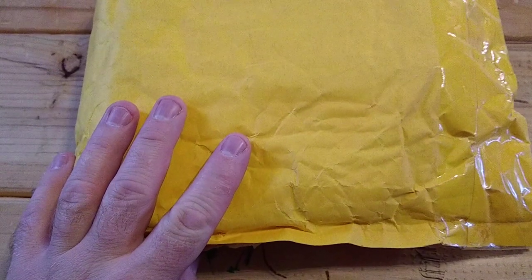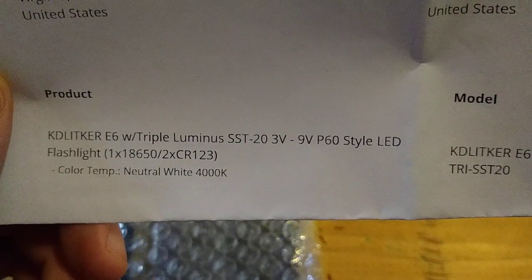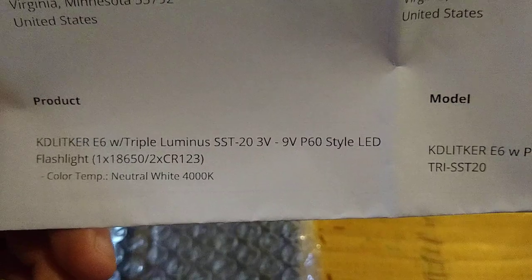Alright guys, got this new flashlight that came in, let's unbox this thing. I'll show you what I got. Open it up — wasn't expecting it this fast, bought it about a week or two ago. It's a KD Liquor — I don't know if I'm pronouncing that correctly — SST-30, up to 9 volt P60 flashlight. It has a drop-in with it as well. Mainly bought for the drop-in, probably sell the flashlight. Twenty bucks and free shipping — that's a hell of a deal.